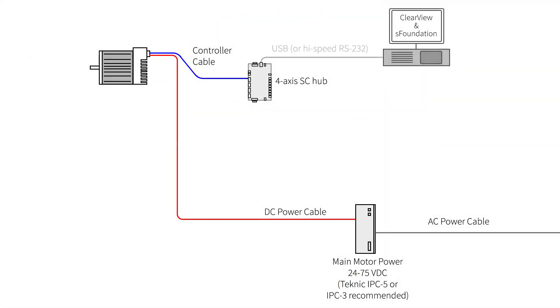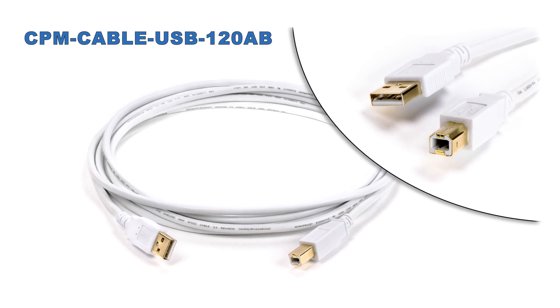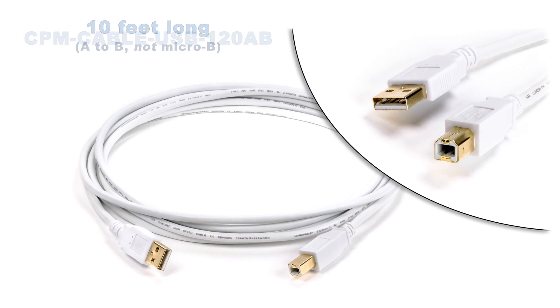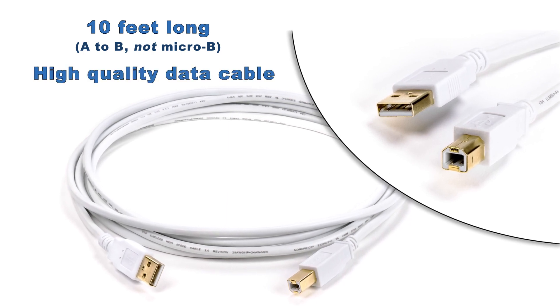The third cable is the USB communications cable. This cable connects your host computer to the SC hub. It's a 10-foot standard USB A to B cable. You probably have one of these cables lying around, but this cable is nice because it's 10 feet long, which is convenient when you can't easily get the PC close to your machine. It's also a high-quality cable that won't have noise or connector issues.